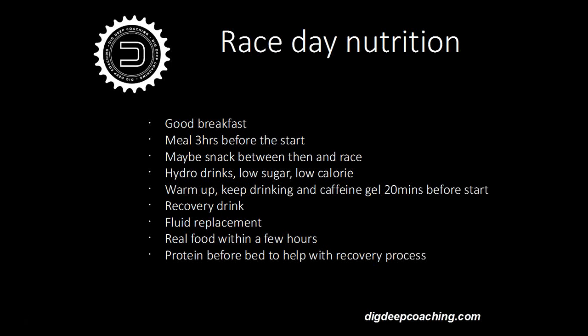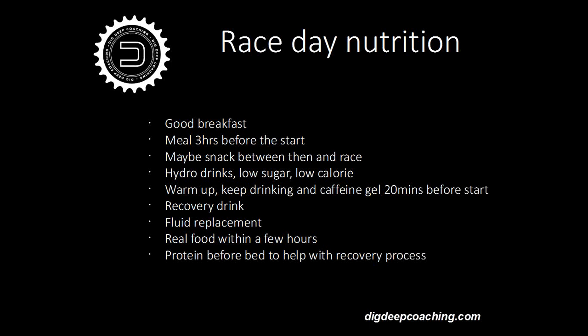Even in very cold conditions you'll sweat a lot, so afterwards get a recovery drink with protein and carbs down you as soon as possible and start replacing the fluid you've lost. Real food within a few hours, then get back on track with your normal routine. Remember, cross is only an hour — you haven't got to really overeat afterwards. It's easy to indulge in the evening after a race, but you've only done an hour. A little tip: protein before bed will kick-start the recovery process heading into your next training week.